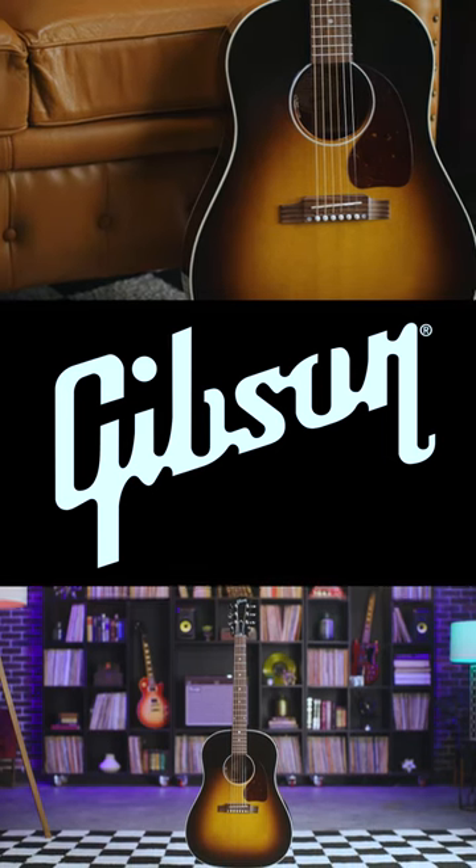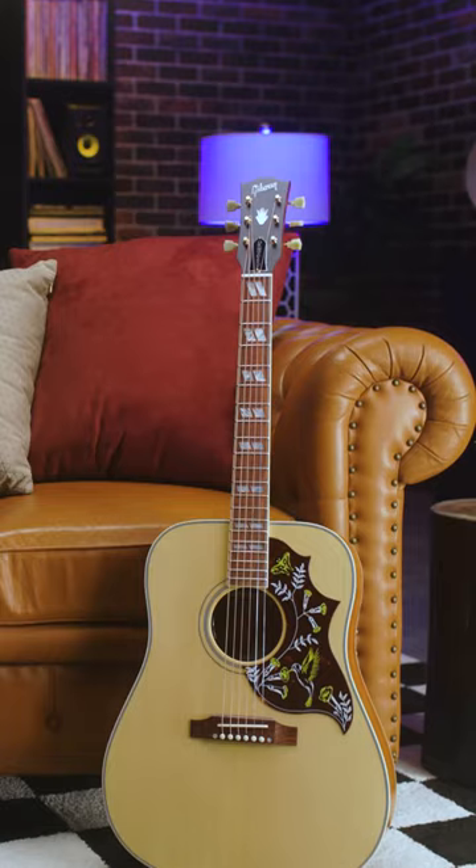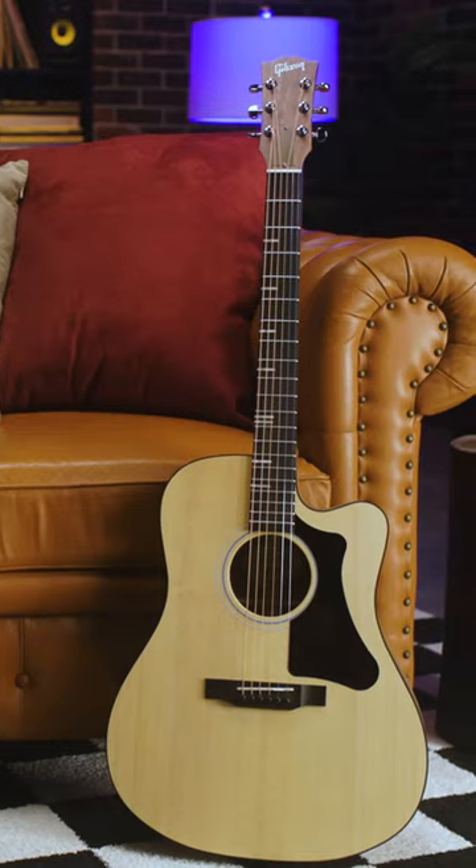This is the most popular Gibson acoustic of all time. If you're like me, you want to know what the difference is between this J45 and some of the other top players in our acoustic lineup. I'll also call out a few different specs and highlights that set them apart from each other.